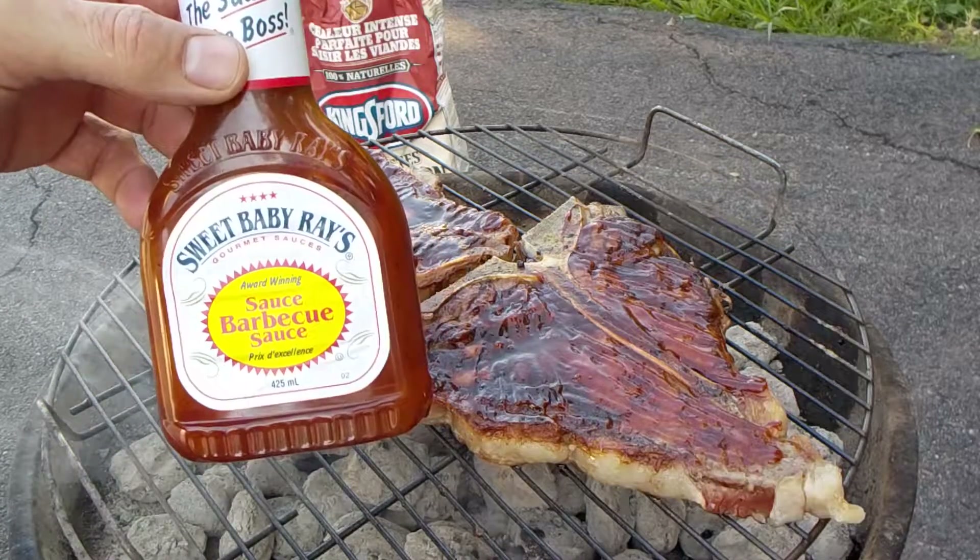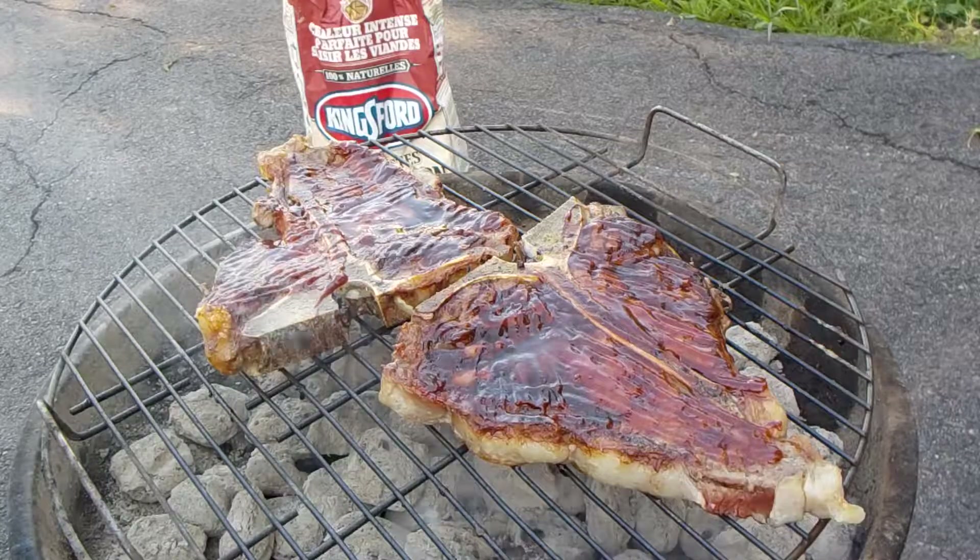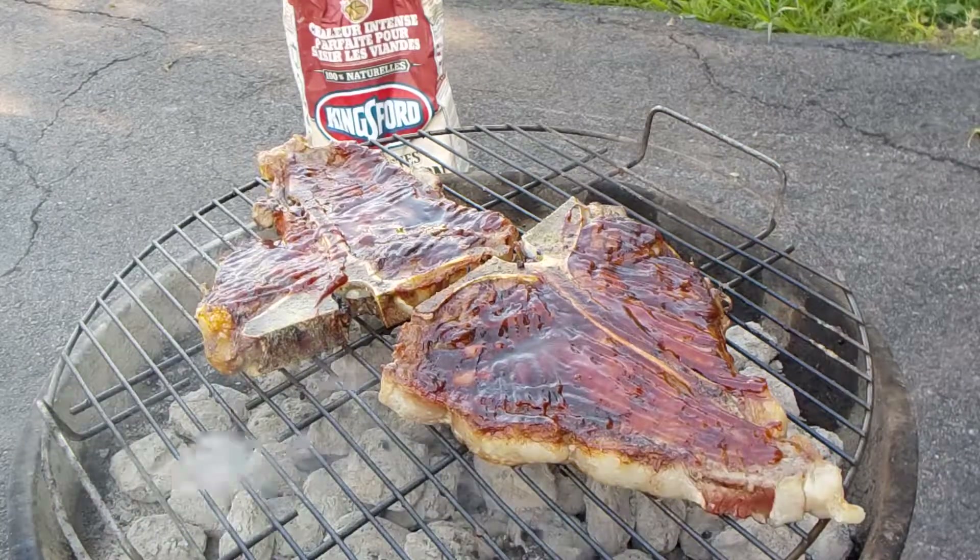I use Sweet Baby Ray's Gourmet Sauce. It is the cheapest one you can find at Giant Tiger, which would be equivalent of No Frills out west.